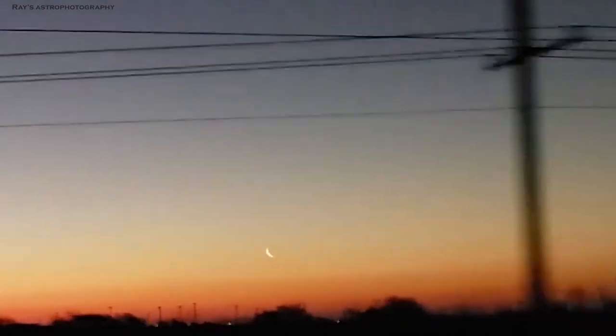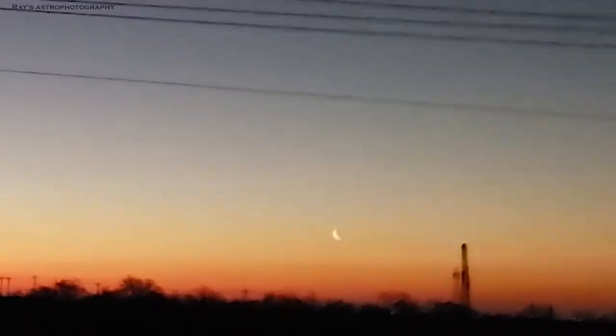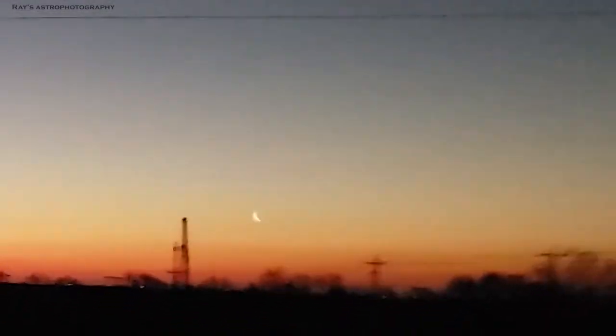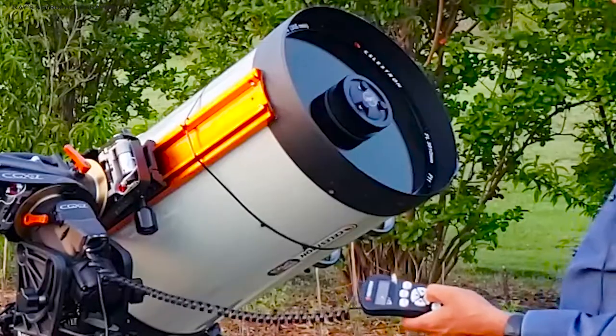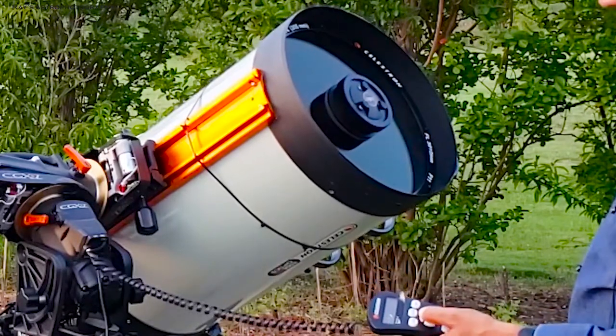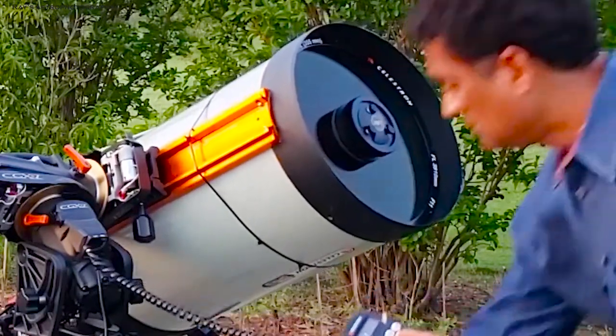If you can see the sky right now, it's almost cloudy. I don't know if I have time tonight to take any pictures, but if I can take any picture between the clouds, I'll definitely show you guys. So whenever I have less time to take pictures, I bring my SCT or Rasa out.